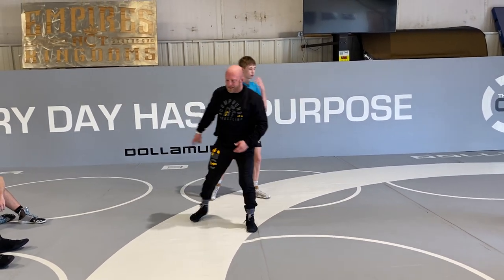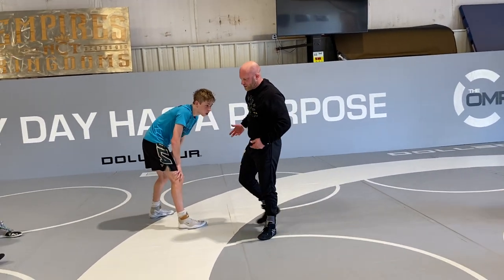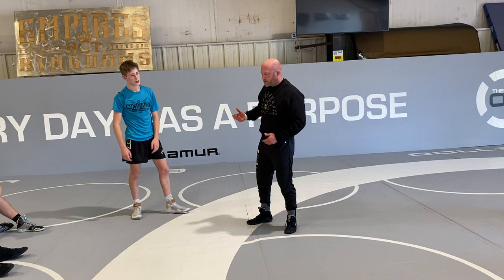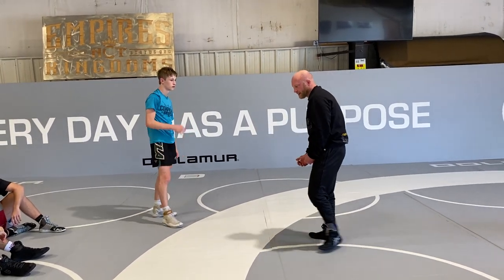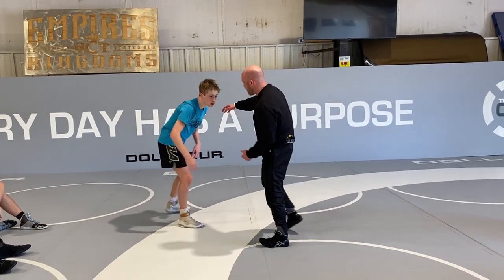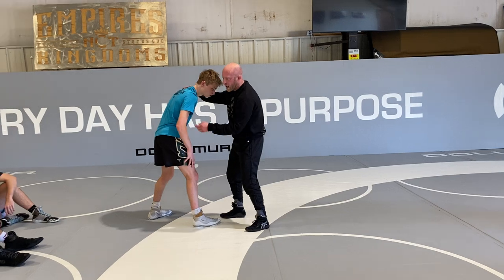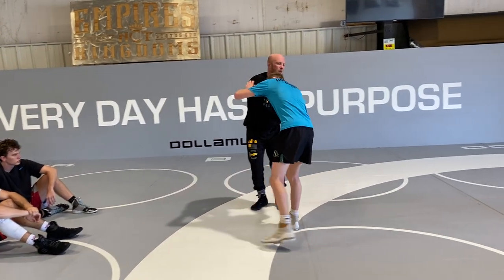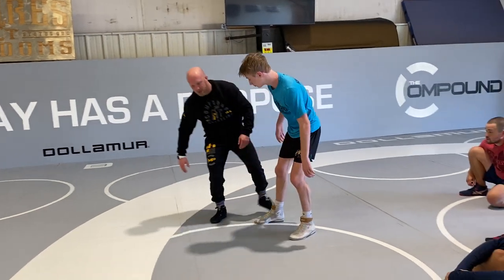Now we're looking to off-balance this guy. You don't hear off-balancing a lot unless you really get deep into Greco, talking about off-balancing the guy with certain ties, because you can't attack the leg — so it's much tougher to set up your attacks. In a Greco match, you're only attacking from his waist up. So off-balancing is really important to get to your lops and stuff, because you can't grab the legs or trip and sweep.